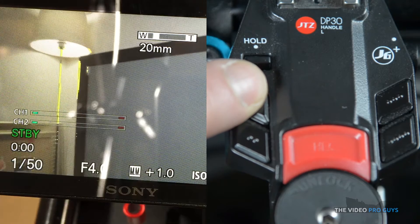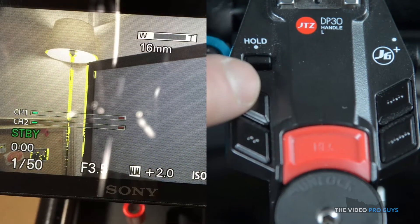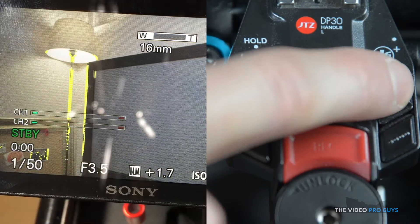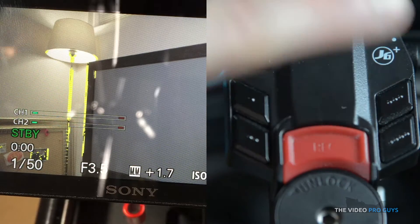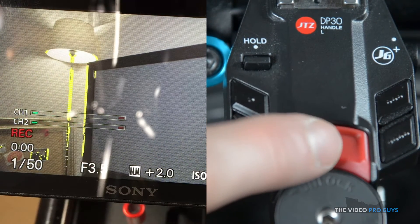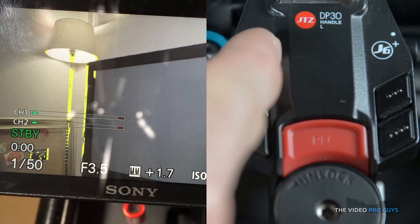You can change the speed of the zoom with button number 4. There are two speeds: fast or slow. Button number 3 on the handle is for the focus, but on the A6300 it doesn't seem to do anything. The other useful button on the handle is the record button, really well placed and makes it easy to trigger the camera.